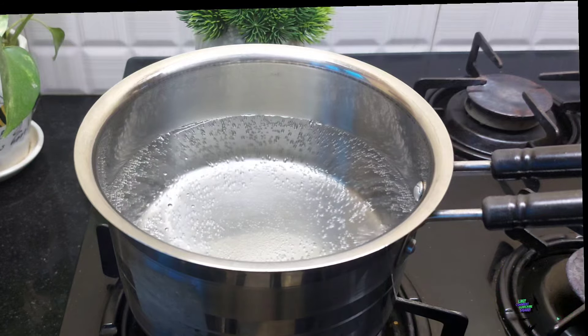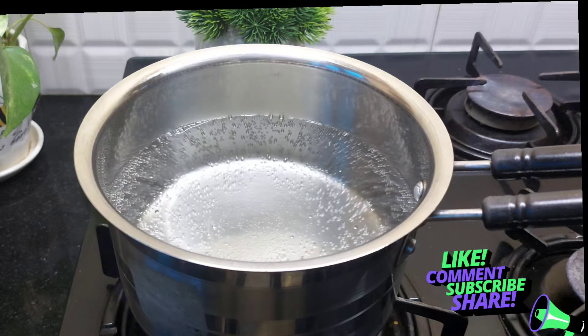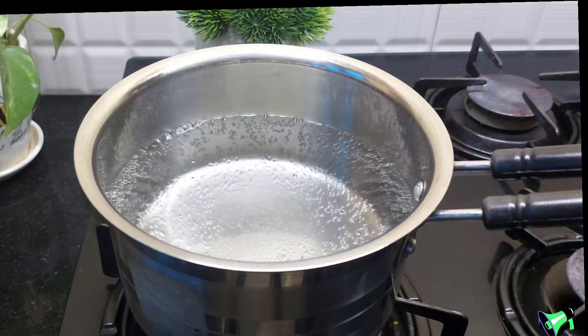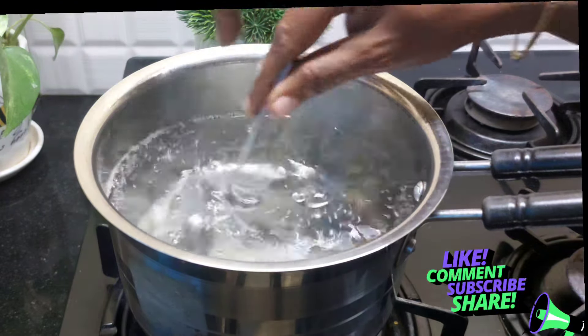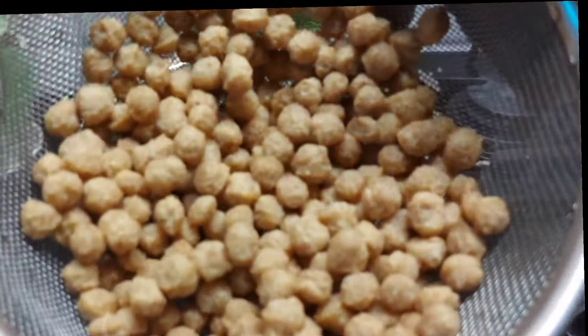We are ready for the taste of the soy sauce. I am going to add a little bit of soy sauce. I have put a small amount of soy.